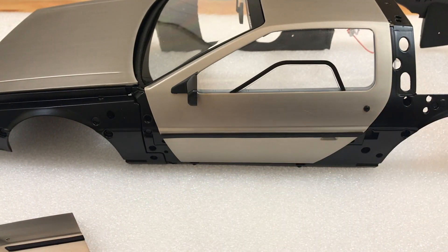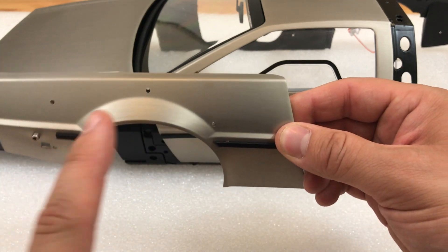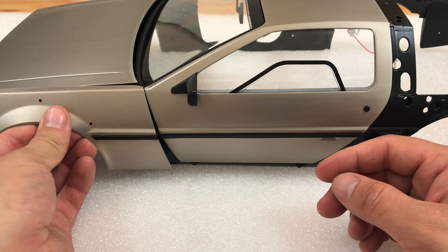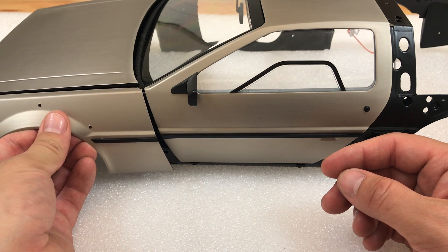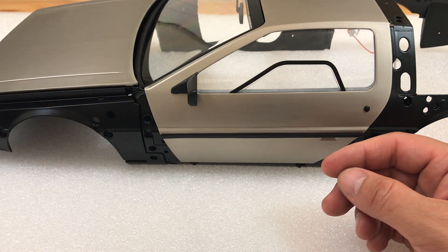I'm going to show you how I managed to get my door to fit. The first thing you need to do is make sure that the wing that came with one of your first issues matches the color. Mine seems to be pretty spot on, to be fair. I know a lot of people had ones where they don't match at all.